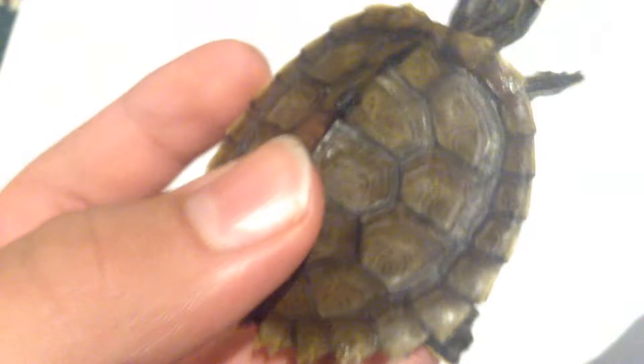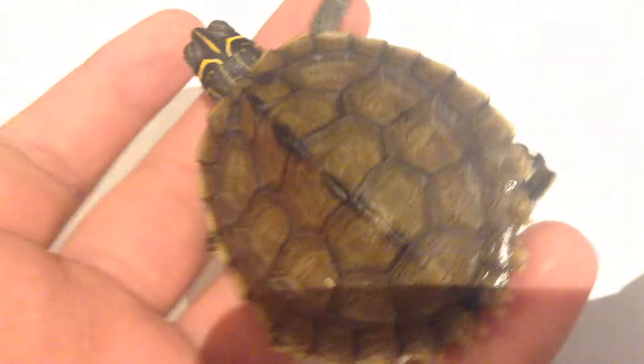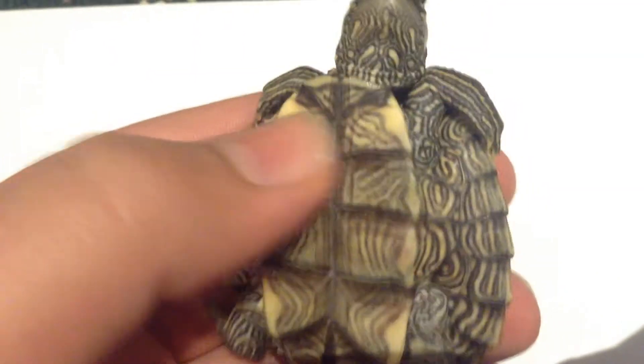First of all, you're going to want to inspect your turtle's shell. This turtle does not have shell rot, thankfully. To look for shell rot, check if your turtle's shell has any white spots that are mushy — if you press it you can feel it squishing, that's not supposed to be there. You should see a fully healthy shell. Also check the bottom: it will be pink and mushy if there's shell rot.